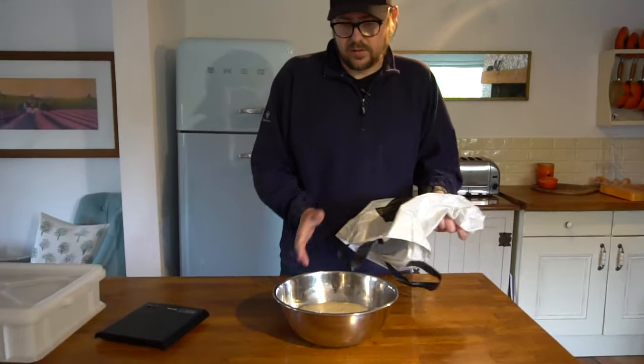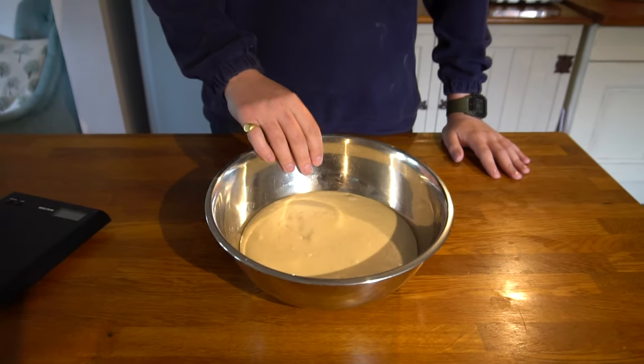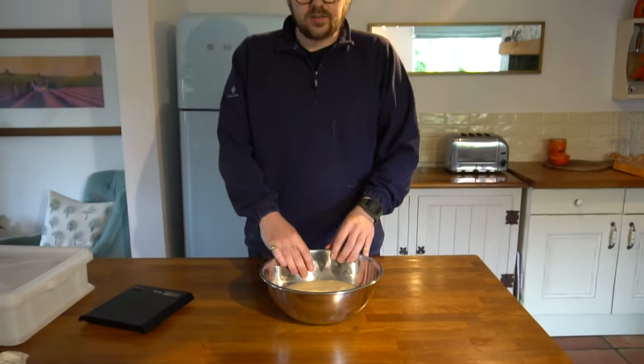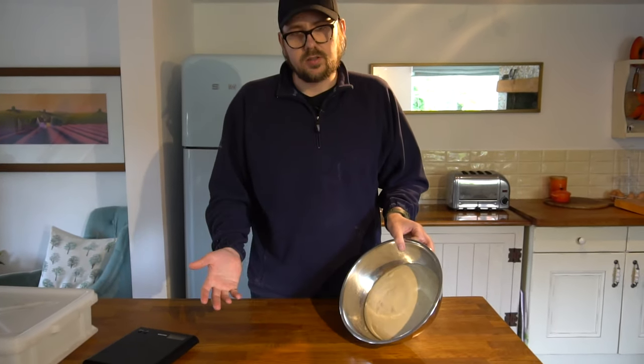I recommend shaping into dough balls about four to six hours before you want to make your pizza. If you shape them too early - right at the very start of the proof - you'll find 20 or 22 hours later the dough hasn't held its shape or strength well and it's not in a good state to make pizza with. So with a long proof it's best to leave the shaping until about four to six hours before you make the pizza.